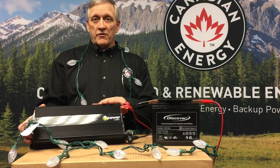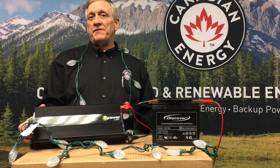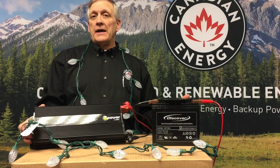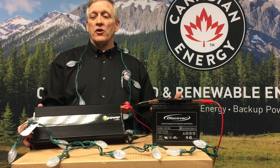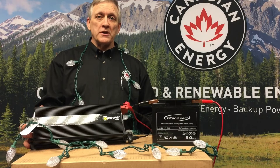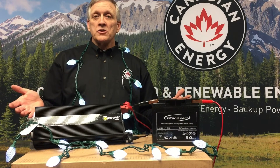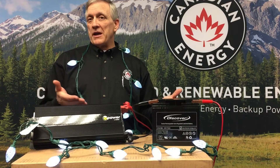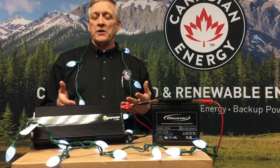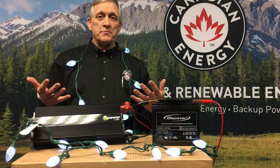Again, this is overkill for this unit. This particular string of lights — 16 feet with 25 bulbs — is going to draw about 2.5 watts, so not even working the inverter. We could hook numerous strings up to this inverter. So there we go, we're hooked up, we've got the lights on. It's a real minimal power draw on this particular size of battery and inverter, so you can expand that.